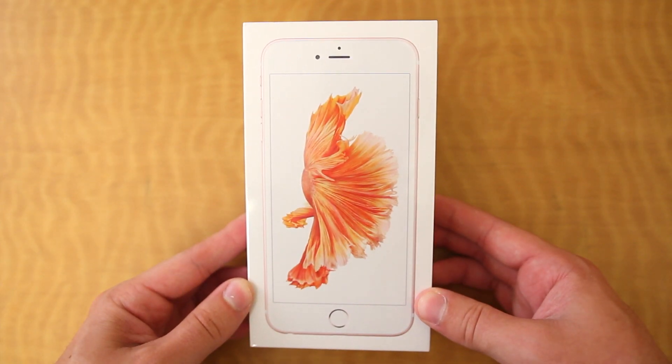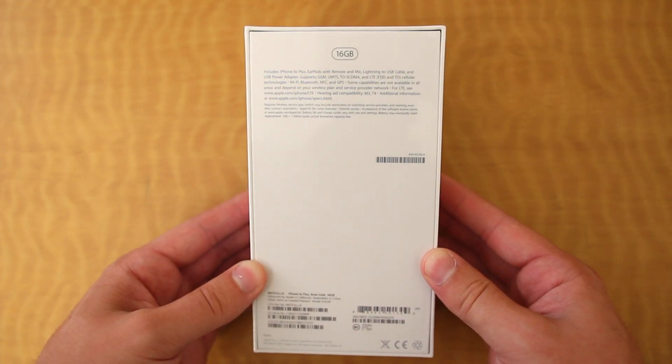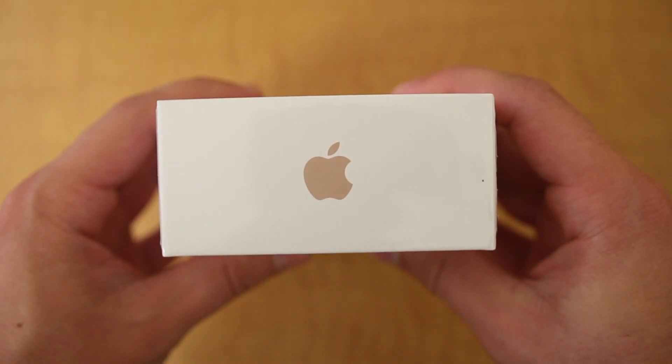The outside of the box shows off the phone itself along with one of the new live wallpapers. On the back we have all the general information about the phone, on the sides we have the iPhone 6S Plus text, and on the top and bottom just an Apple logo.